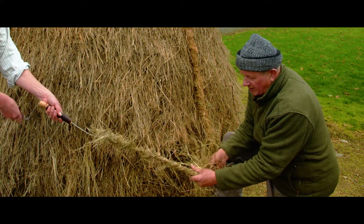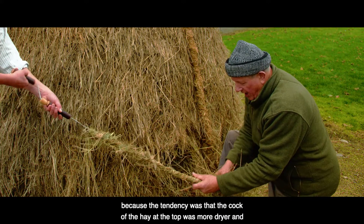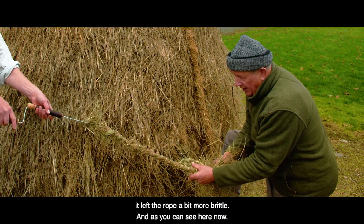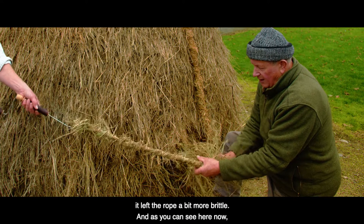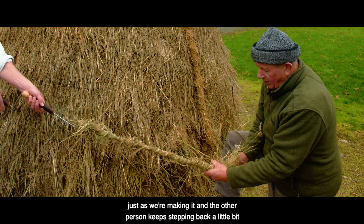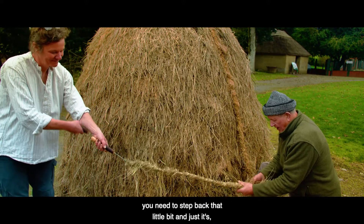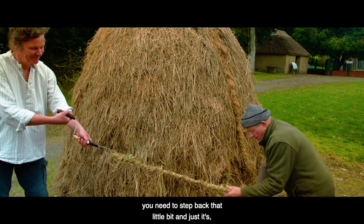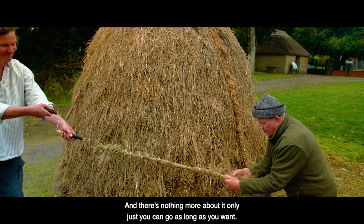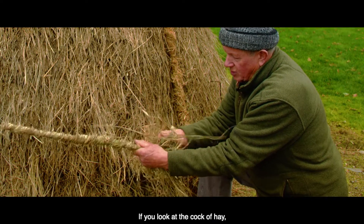Normally, the idea was to go down to the bottom of the cock of hay to get fairly moist hay, because the top of the cock tended to be drier, which left the rope a bit more brittle. As you can see here as we're making it, the other person keeps stepping back a little bit. As the rope gets longer you need to step back, just a steady little pace that you work on all the time — you can go as long as you want.